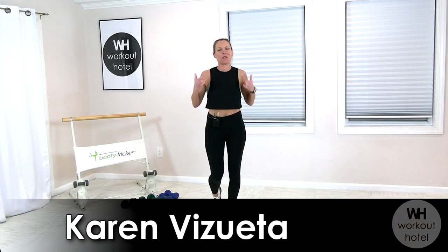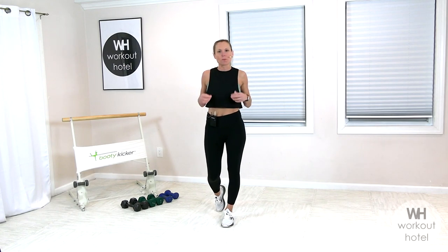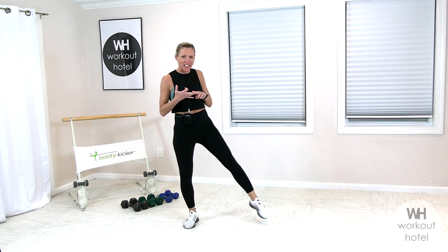Hi everyone, Karen B. Sweater. Happy New Year. I'm super excited to bring you a mobility and sculpt dumbbell workout. So we're going to begin with a little warm-up. You need a light, medium, and heavy set of dumbbells.